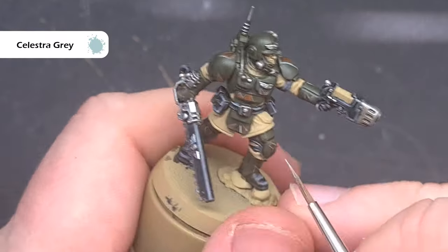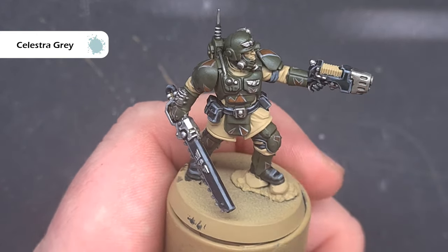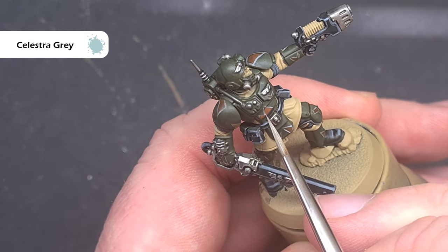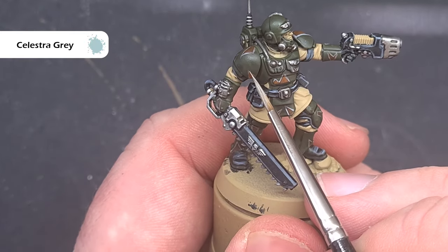Next we'll go back to Celestra Grey and reinstate the sharp edges of those jagged camouflage patterns across the armour, which the Nuln Oil shade may have dulled a little bit. Just take your time, go over those areas you've already done, and this will really help them stand out and pop.